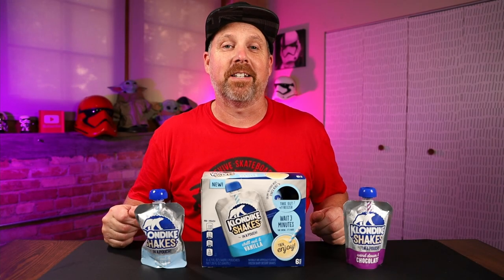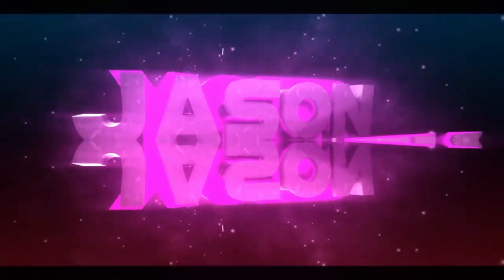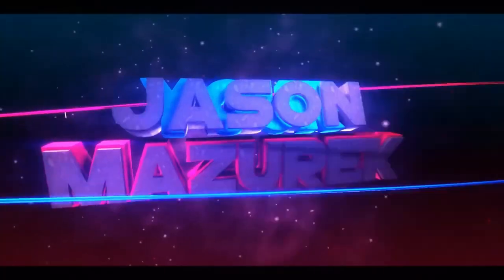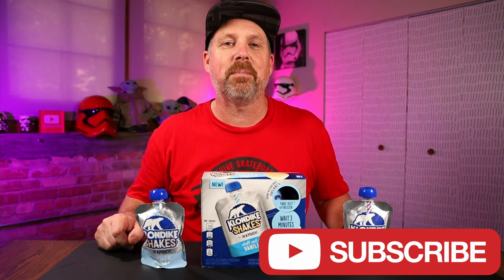Today we're going to be looking at the new Klondike Shakes. YouTube, welcome to the channel. My name is Jason. Here on this channel I do a lot of food and product reviews, so if you're new here, please hit that subscribe button.